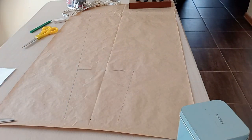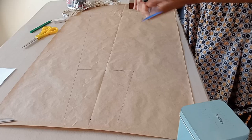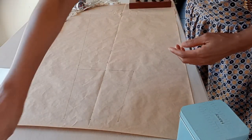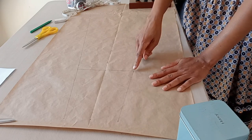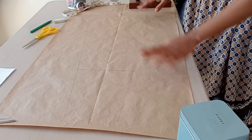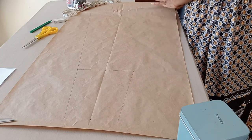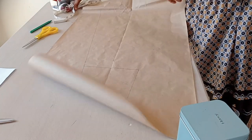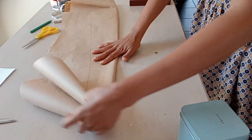On the other side I connect from the waist to the hip line, but from the hip line down I don't draw the connection since there are no measurements there to confirm equality. Instead, I fold the paper so I can cut the template with both sides perfectly equal.